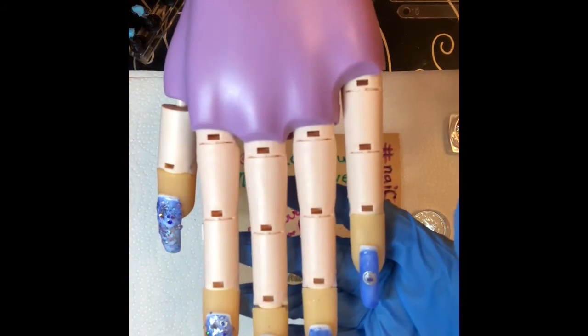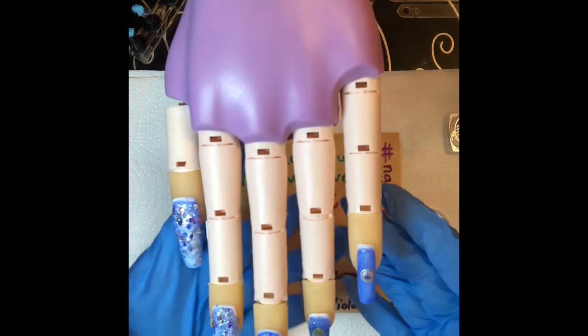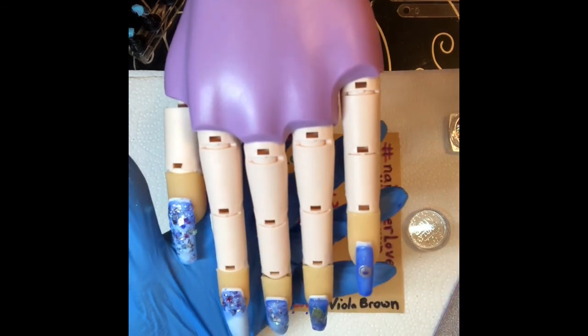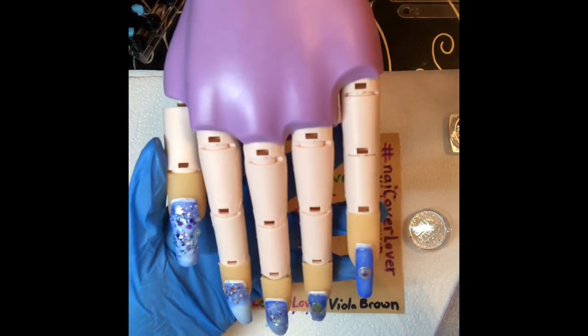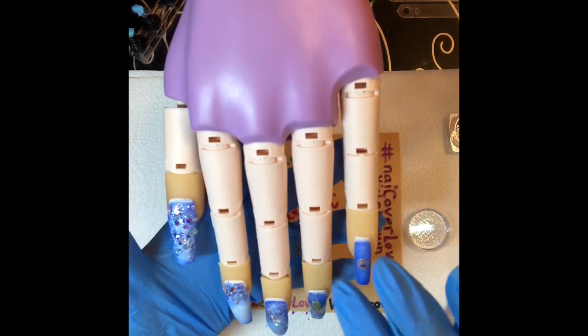I went ahead and put glitters on the thumb, middle finger, and pointer finger. On the thumb I covered it completely in glitters. These glitters are from Full Beauty varnishing glitters. On the middle finger I put it halfway from the top, and on the pointer finger I put it from halfway to the top at a diagonal slant — it looks really cute. Look at that — see how the blue turns into a gorgeous light blue, almost like an ice nail. That's the nails, guys. I greatly appreciate you tuning in — if you're new here please like and subscribe. Love you guys, see you later, bye!